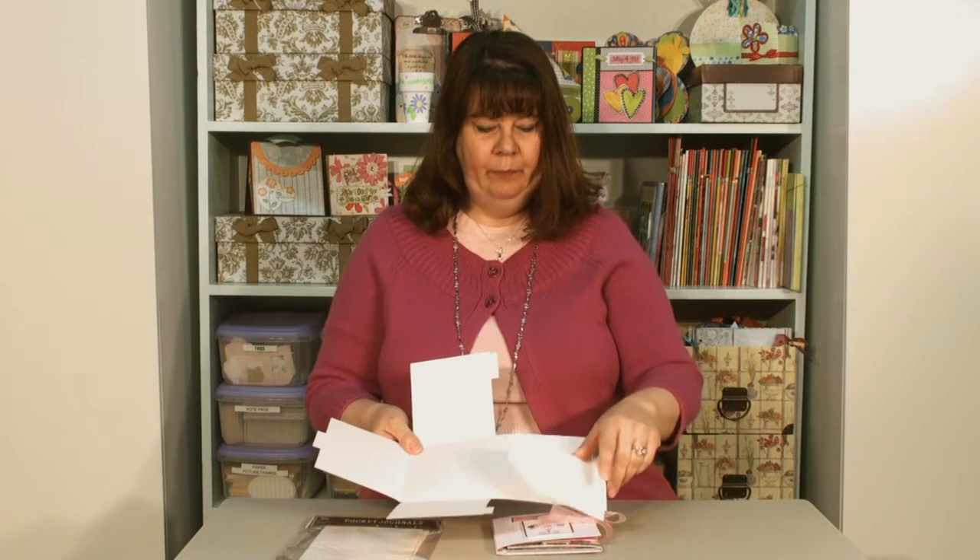Hello, welcome to Pinecone Press. I'm Diane. I've got a wonderful project to share with you today. This project uses our pocket journals — you get four of them in one package. This is how they open up: you open the sides, the bottom, and the top. This year it can be made as a pocket, but for this particular project, you'll cut this side off.